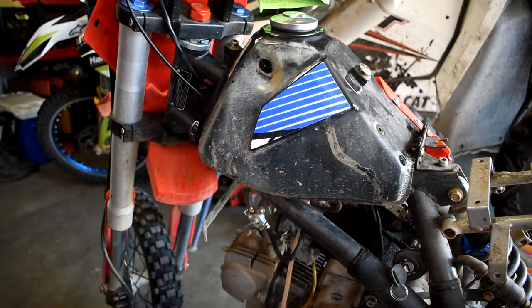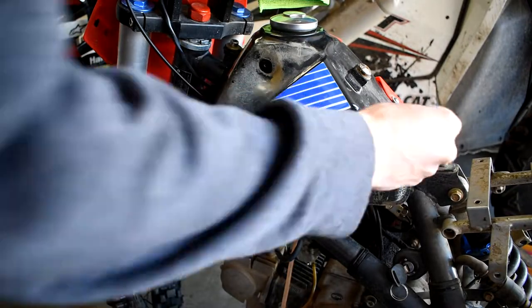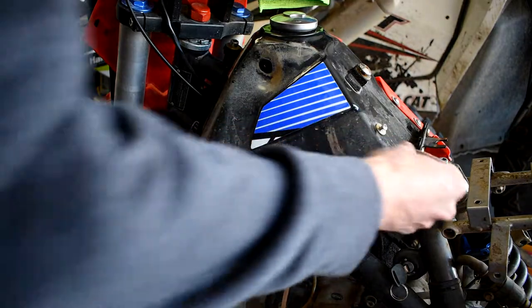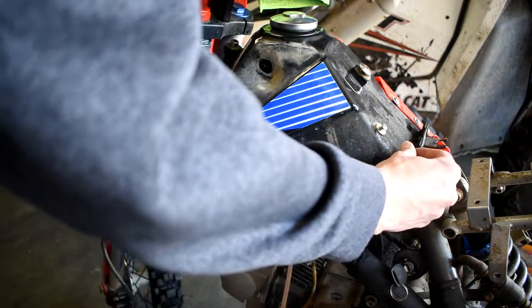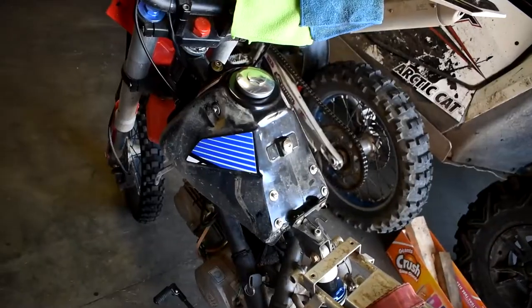Panel number one off. Now a really great lesson is to take all those nuts that you just took out so you don't lose them — take them right back where you got them from and you won't lose them over however long your project's apart for. That's just a really good tip. Now we got both covers removed from the bike.